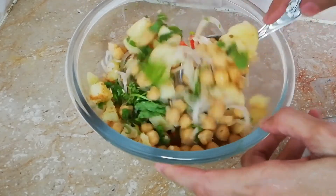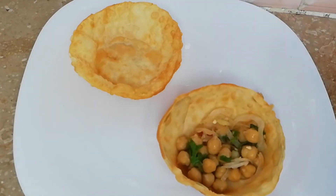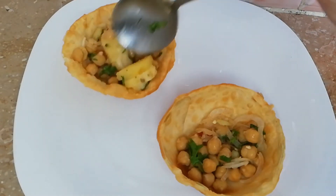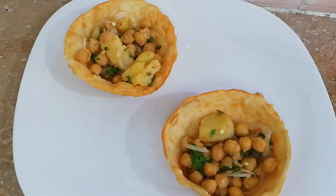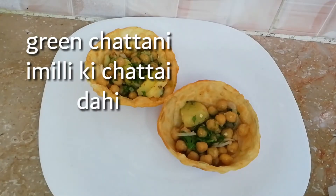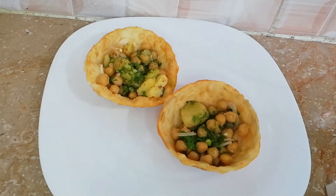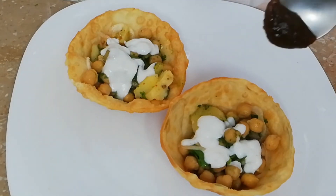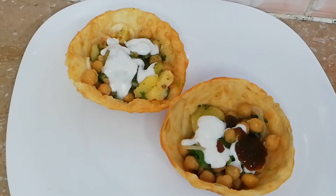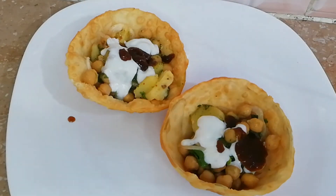I have made green chutney — this recipe is available on my channel. I have also made sweet chutney with ginger flavor. I will use green chutney and a bit of sweet chutney. I am adding sweet chutney — a little bit more — and you can add as much as you like. I don't like too much because if someone has not eaten it, it will taste bad.